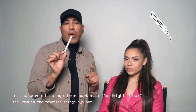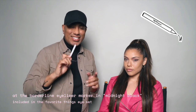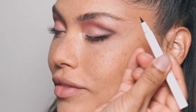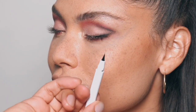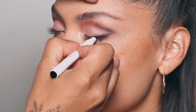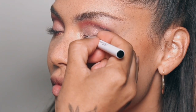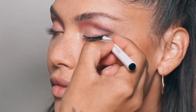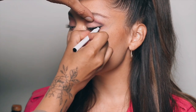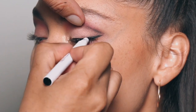Next up I'm using the eyeliner marker — which is the funnest and scariest part, right? I'm sure you guys can relate. If you haven't tried this, you're missing out — look at the really fine point. You can create the best cat eye with this, or even just a natural line. I'm doing a thin line all across and making it thicker towards the end, because that's what gives us that cat eye.